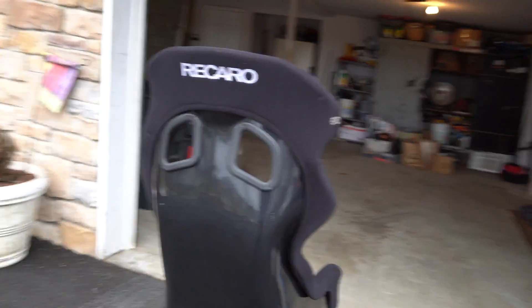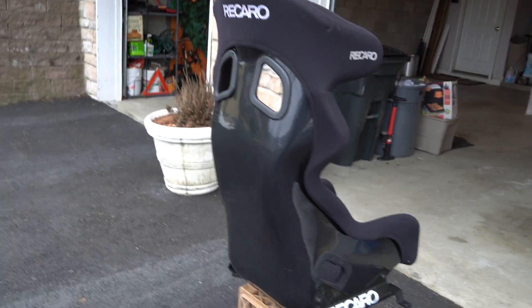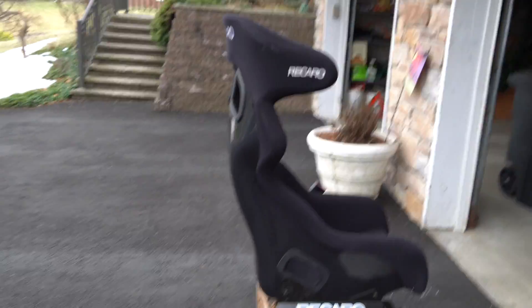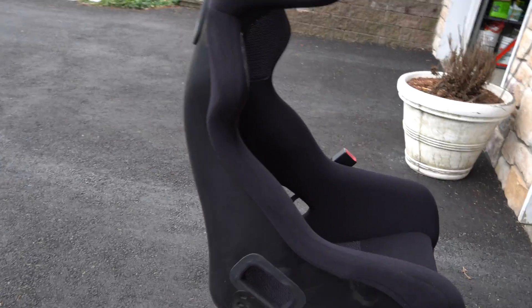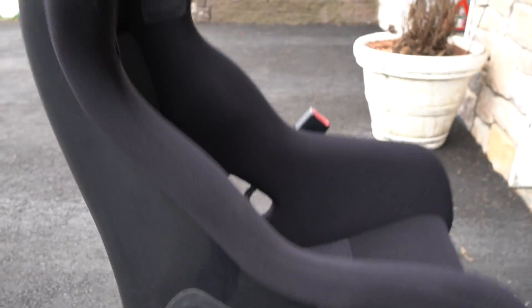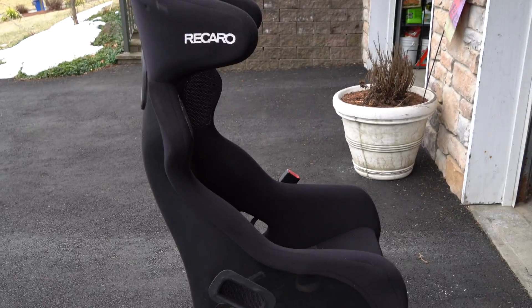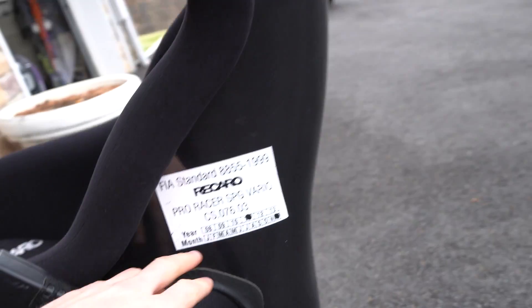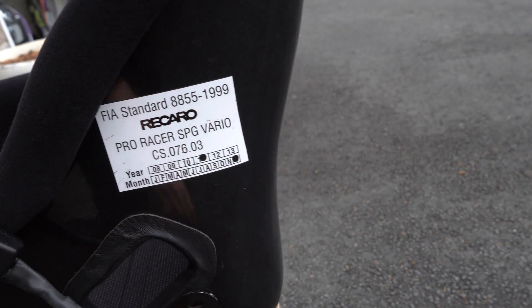I've got these Recaro adjustable brackets that mount up to the bracket that mounts to the car, and I've got the seat mounted quite level. I got these seats in really good condition — I actually got them out of a Ferrari or a Porsche of some sort; it was this guy's track car. He was a dentist who sold his business and bought a bunch of cars. I wound up buying these seats for a fairly good deal from the guy who was storing his cars. This passenger seat actually came inside the plastic packaging — it maybe was opened once but had never been mounted in a car. This seat was FIA rated; they were made in December 2011, so they were only FIA rated until 2012.